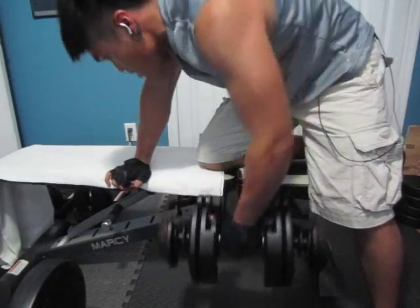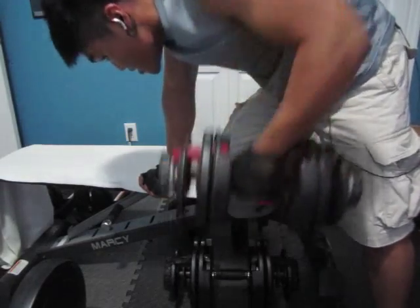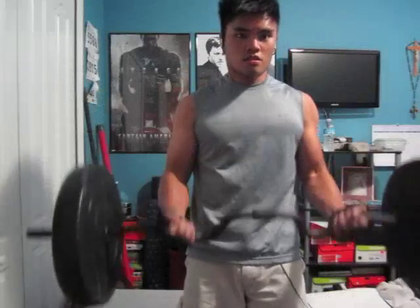Then go into the dumbbell — this one I'm using 40 pounds. Once I was done with the left arm, I go into the right arm with the same weights.